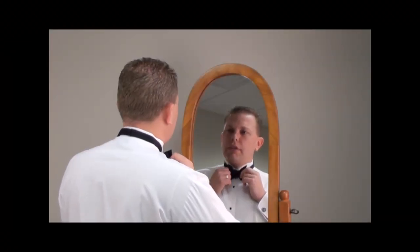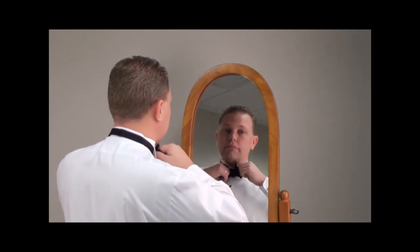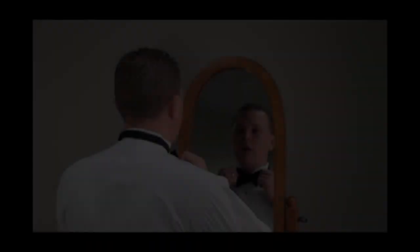Your bow tie won't be perfect the first time. Continue adjusting until you get the tie to look the way you want it to. And that's it — we hope you have a great time at your formal event. Thanks for watching.